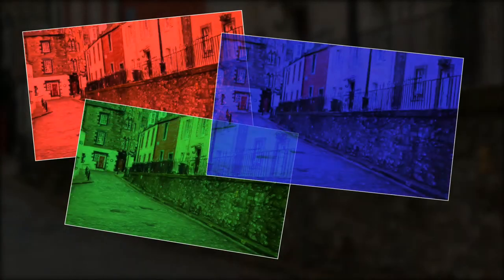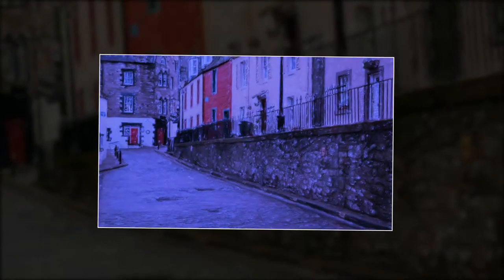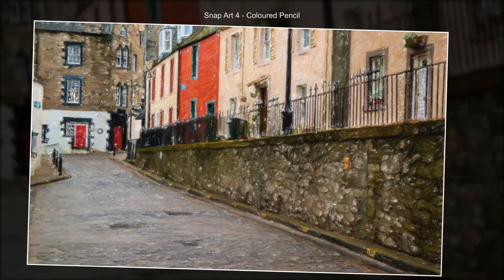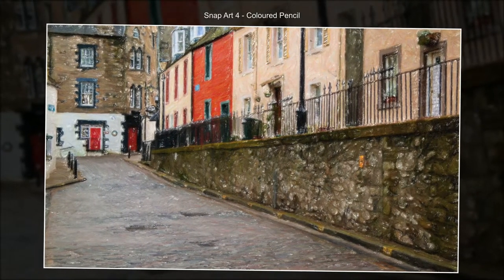That's the problem with filters sometimes — it can distort people just a little bit too much. Colored pencil, and again leaving all the color in place.